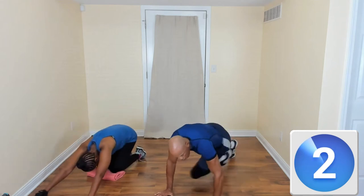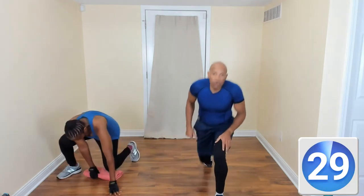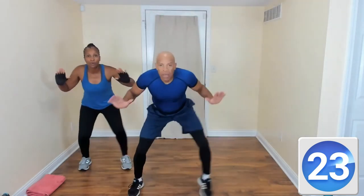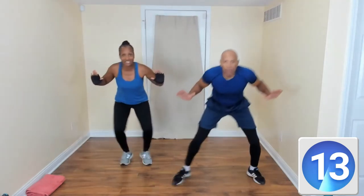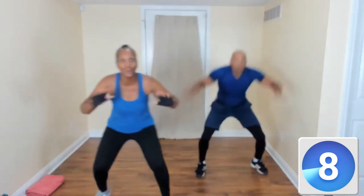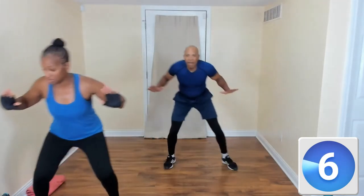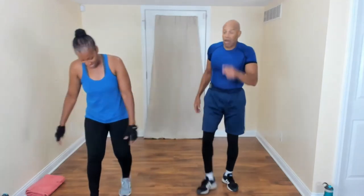Side shuffle — cross arms and go to the right. Come on, stay down low. Stay down low. Modifiers, show them what you're made of — you're strong! You got it. Two seconds — thirty-second break. Get that water.